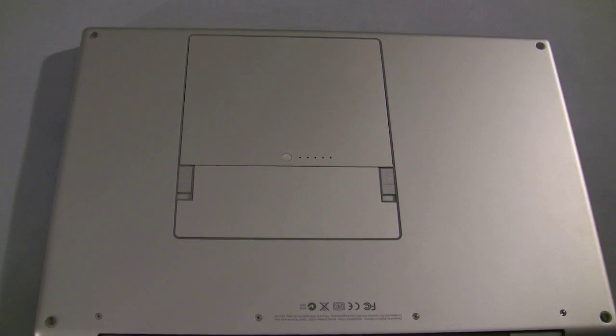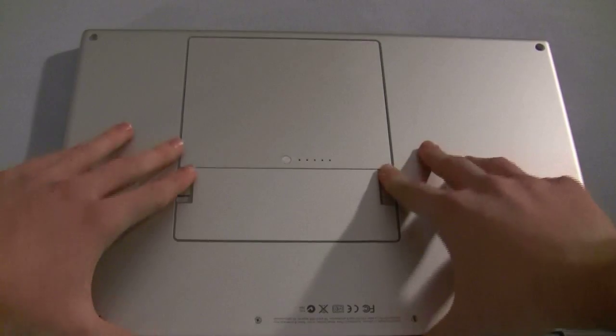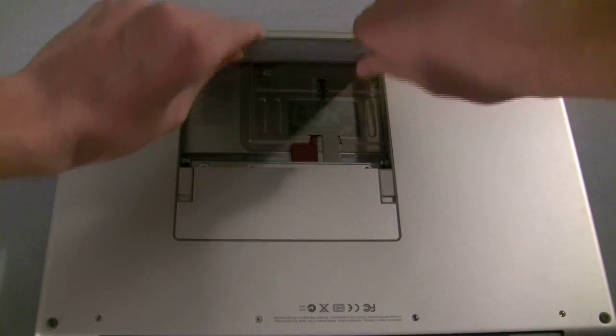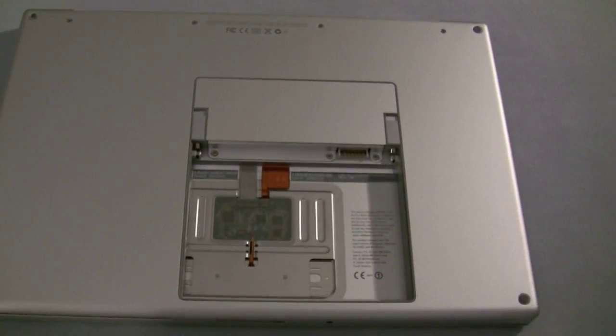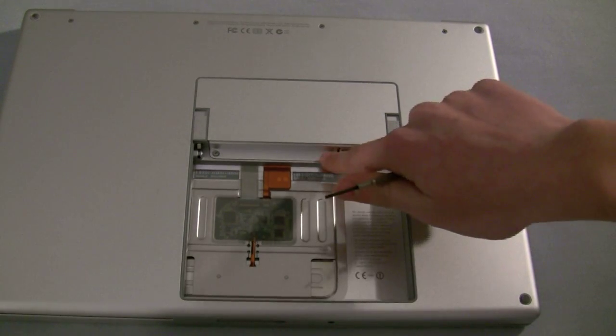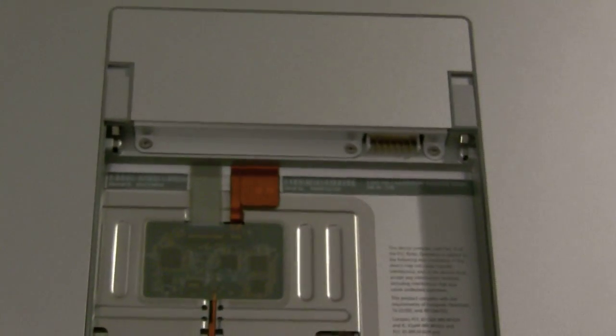First, you want to flip your device onto a soft surface upside down. And then you want to pull these levers back to open up the battery. Let's just flip that around for easier usage. Using your screwdriver, you can see that there are three screws — one, two, and three.